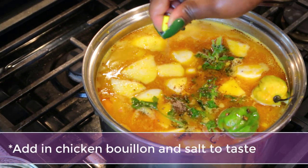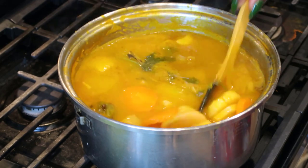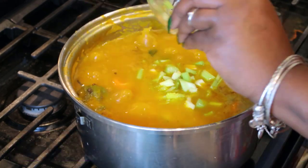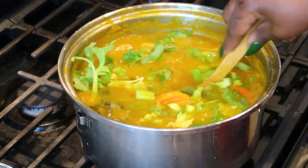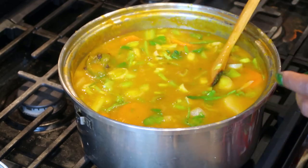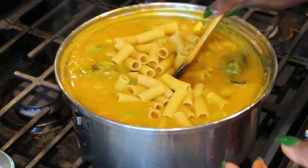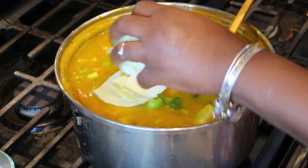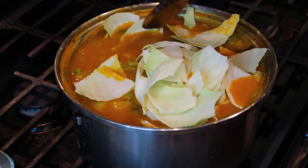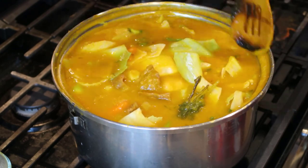Now your soup is almost ready. Go ahead and add in your celery, celery leaves, the meat, and also the cabbage along with the macaroni. Allow the macaroni to cook for about seven minutes — the cabbage will take just as long. Keep your heat low and cover your pot while everything cooks. The longer your soup cooks, the thicker it gets, so be very mindful: even while boiling it may not look thick, but once it stands the squash will make it very thick. After about six to seven minutes, once the macaroni is ready, your soup is all done.